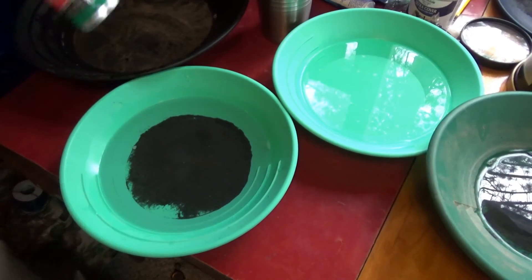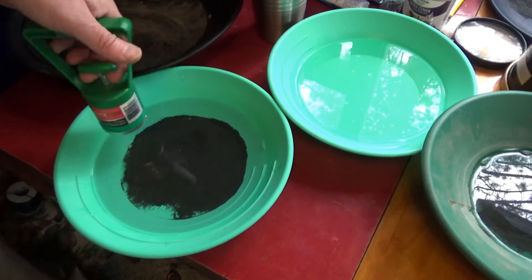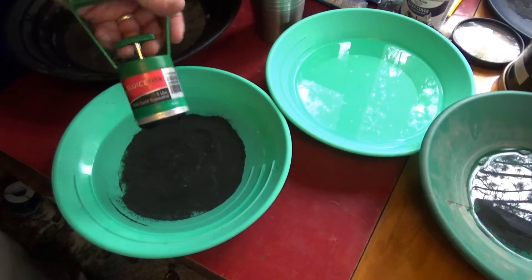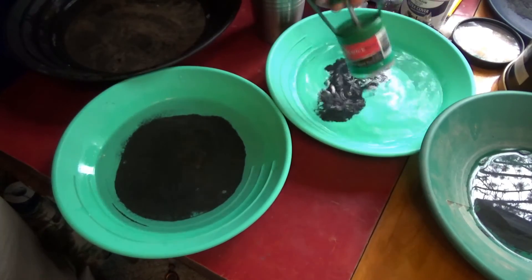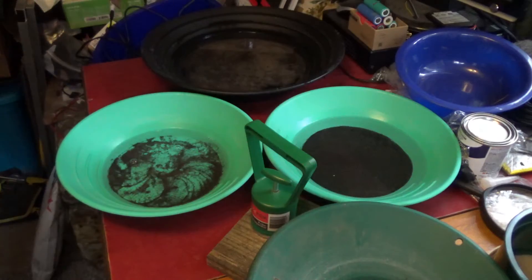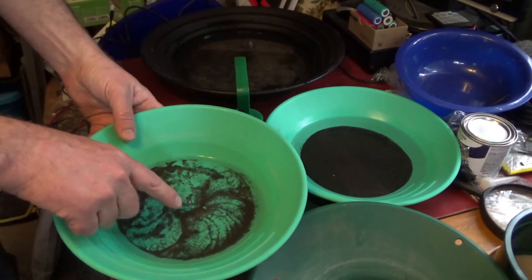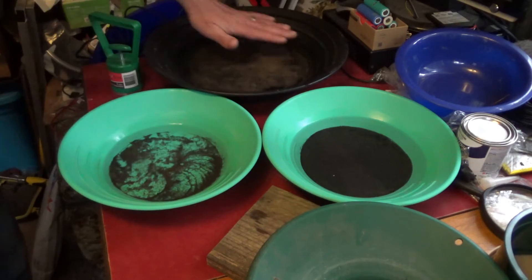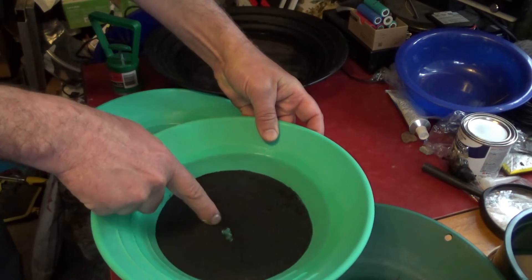Now this is ready to run through the miller table. The next phase of the process — we do it all over again, because what we want to do is run this all again to make sure we only have magnetics and anything non-magnetic is left behind. This is going to be heaping with magnetics, and because it can also grab a lot of non-magnetics, that's why we do this a few times. You can see some blind sands laying down in the bottom — it's going to leave behind a lot of non-magnetics and hopefully any gold that might be in there.